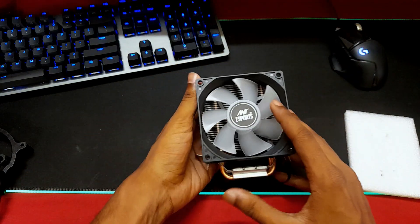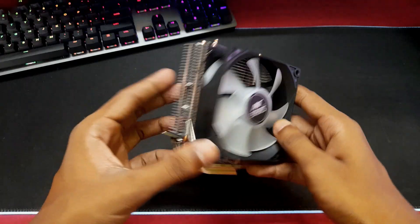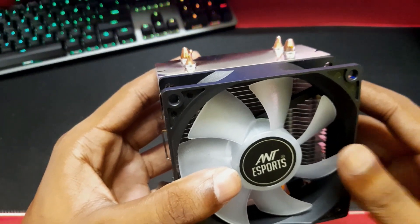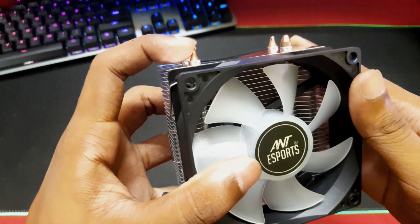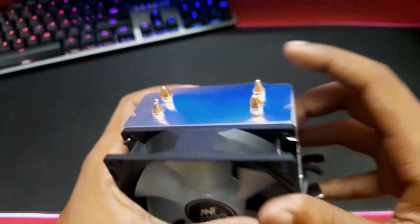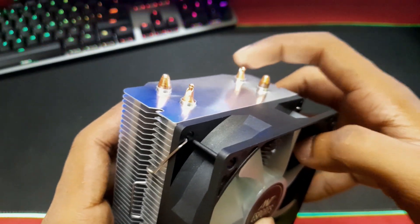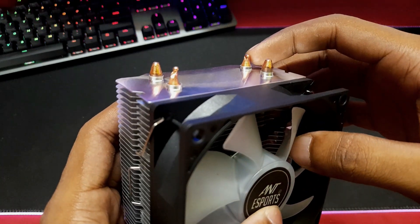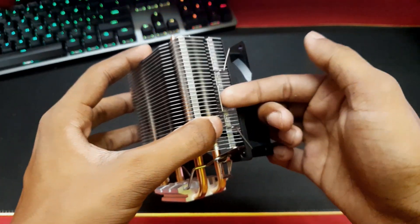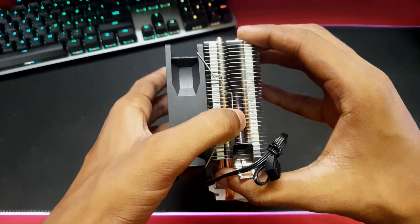The fan is a 70mm one with RGB, and the connector is a 3-pin that goes straight into your motherboard. One flaw I noticed in the design is that when you look at the tips of the two copper pipes, the tips look a bit incomplete — like they haven't been constructed properly. That's a construction design flaw, not a functional problem. Also, the fan is not permanently fixed onto the fins — it's mounted with a spring clip, so you can pull it out if you need to remove the fan and clean the fins properly.